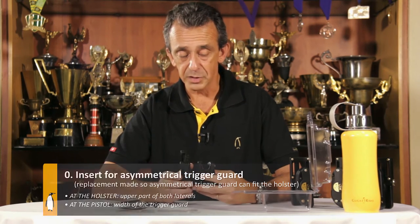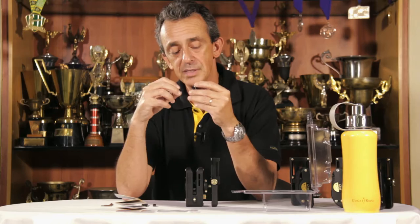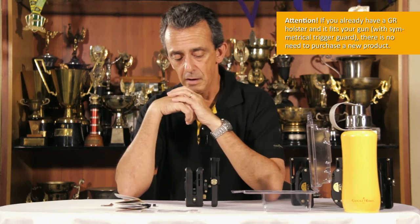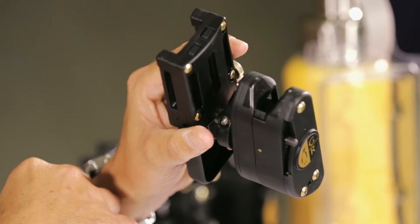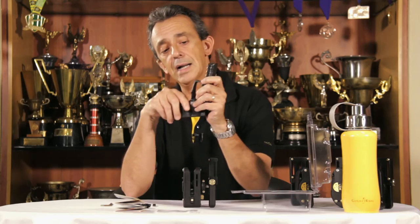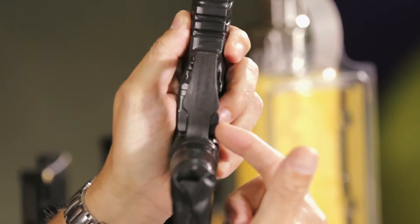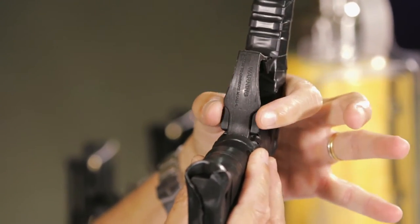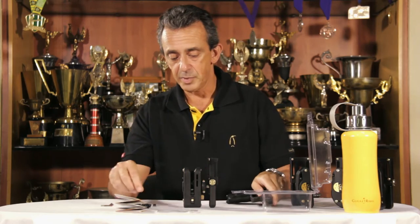The first step is really a new step — this is what we've changed. The main change between this version and the previous one is that it allows us to choose which insert we'll use, depending on your gun's type of trigger guard. If it's a symmetrical trigger guard, the holster comes prepared and you don't need to make any adjustments and can skip this step. If your gun is, for example, an HK, where the trigger guard is completely asymmetrical with differences in width between the beginning and the end, then you will need to change the inserts for the ones prepared for that type.